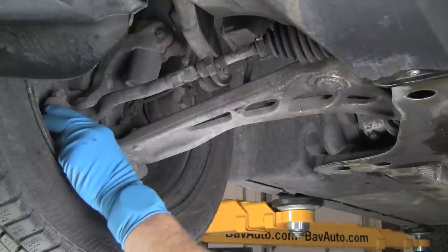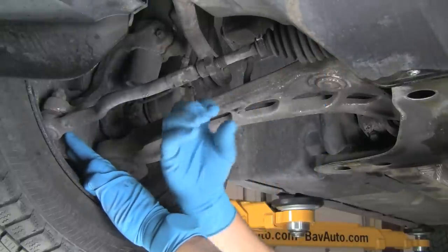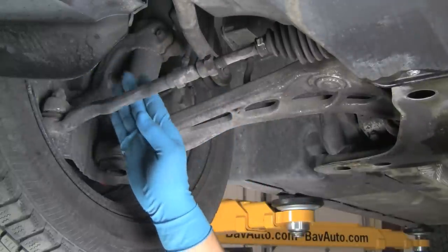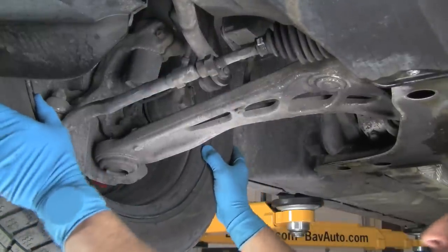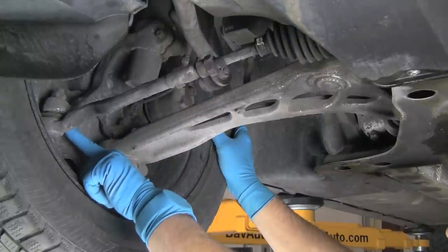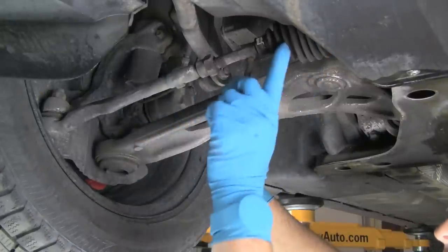Continuing on the tie rod, we have another joint on the inboard end where it connects to the steering rack. It's a ball and socket joint, but different from the outer. You have a ball and a socket and the tie rod floats in that, which allows you to steer and have the rod at different angles. We want no movement on that side. We'll push on the tire at three o'clock and nine o'clock and see if we have any movement here. This has absolutely no movement — there's no play in the rack and no play at the joint.